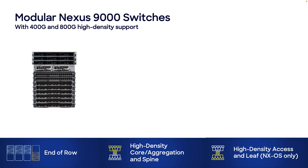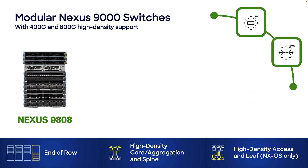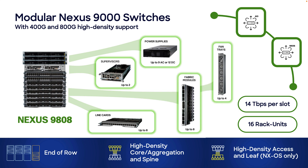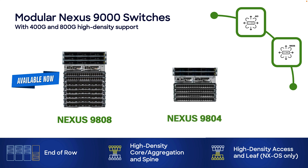First, the Nexus 9808, which is a modular switch that can run in ACI or NXOS mode, with 14 terabits bandwidth per slot in 16 rack units. It can hold up to 2 supervisor modules for high availability, up to 9 AC power supplies or 12 DC power supplies, and 8 line cards with up to 36 400G ports per slot. This chassis also supports up to 8 fabric modules and up to 4 fan trays. The Nexus 9808 is available now, and its little brother, the Nexus 9804, which has 4 line cards instead, will be available very soon.